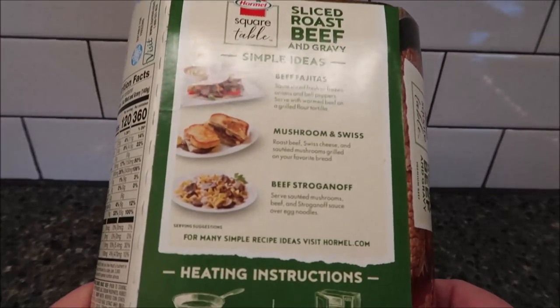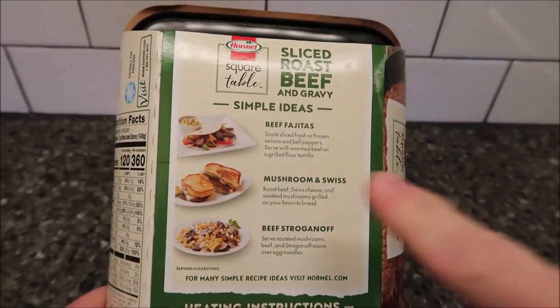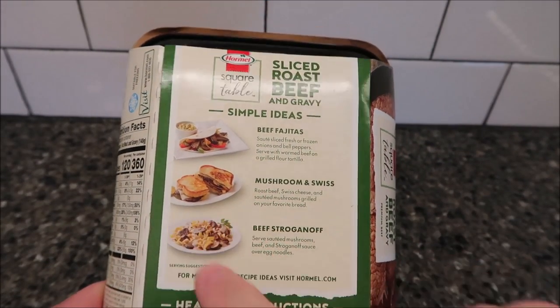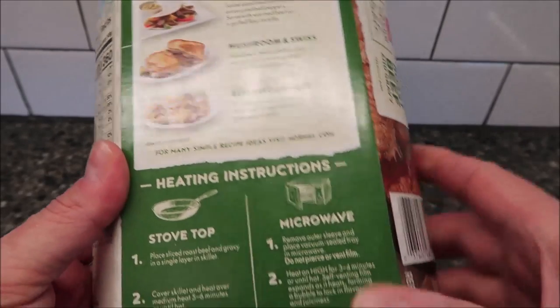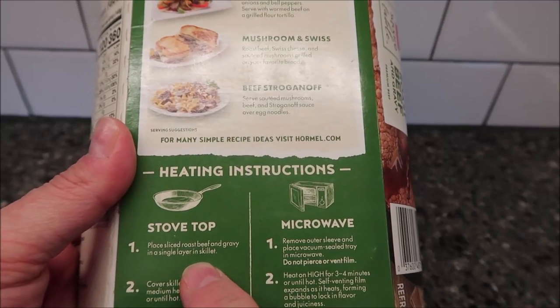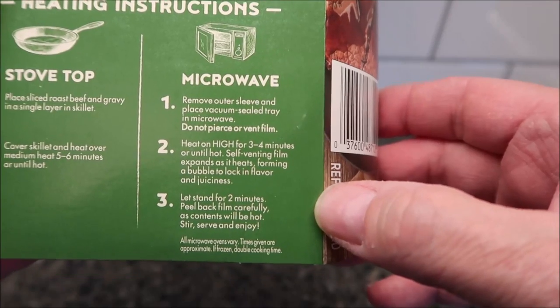This is more of a family meal, but you can definitely eat it by itself as a single lunch. They suggest you can make beef fajitas, mushroom and swiss sandwiches — that looks really good — or beef stroganoff over egg noodles, which would be really good too.